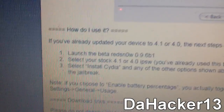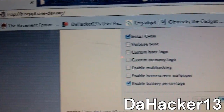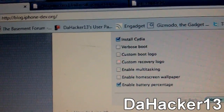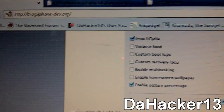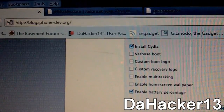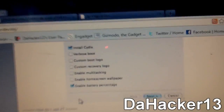Remember that RedSn0w and SnowBreeze cannot jailbreak the iPhone 4, iPod Touch 4th generation, or iPad. The ones that will be able to are GreenPoison and the new Pwnage Tool. And maybe after those are released, iH8sn0w will make a SnowBreeze update using the Shatter exploit.